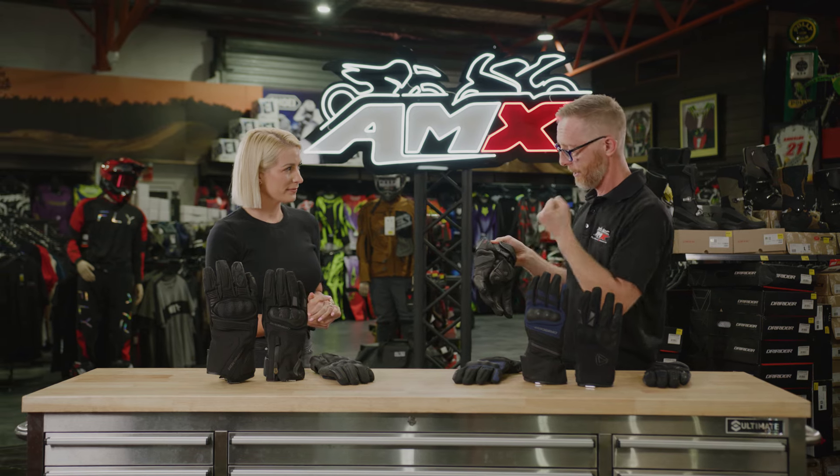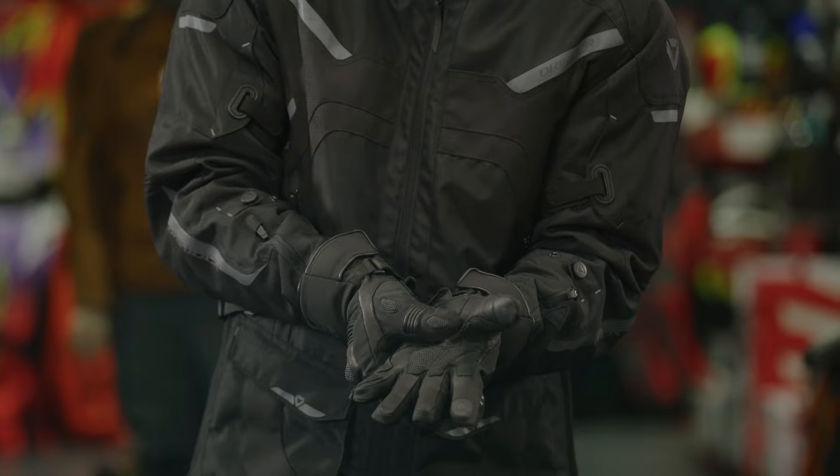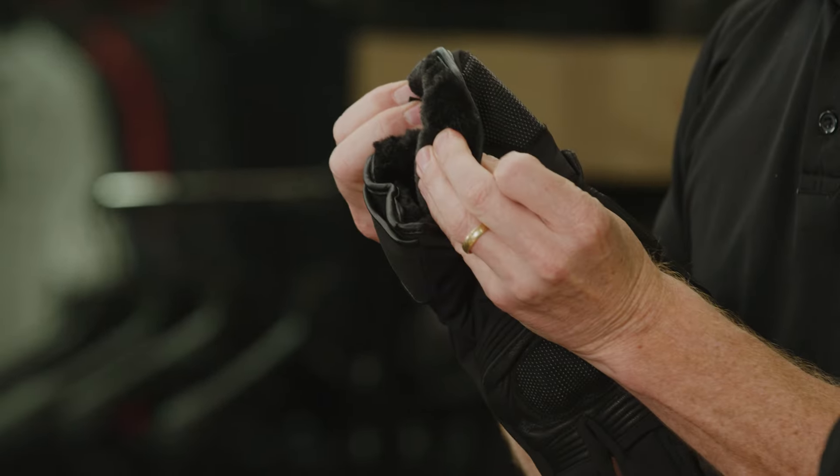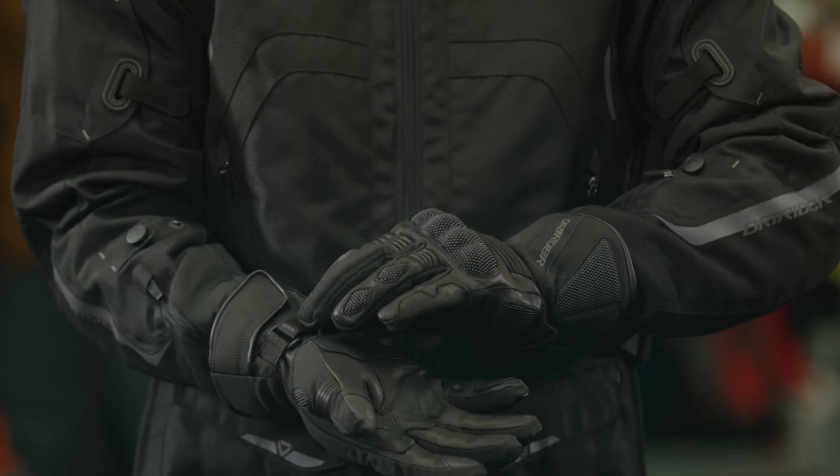More goatskin leather for increased protection. And one of the cool features — a lot of these gloves have got it — but the really, really plush interior. Like have a go at that, that's fantastic. Super warm, really comfortable, and waterproof and breathable.